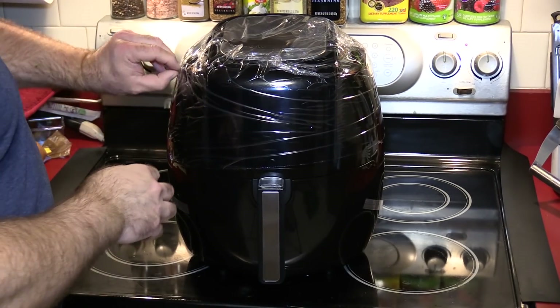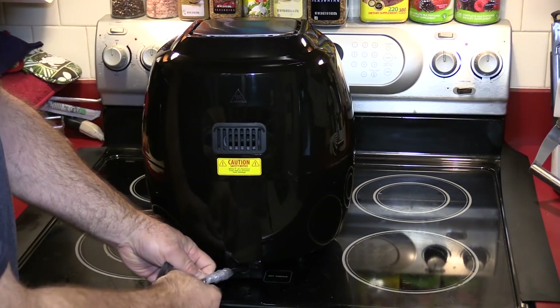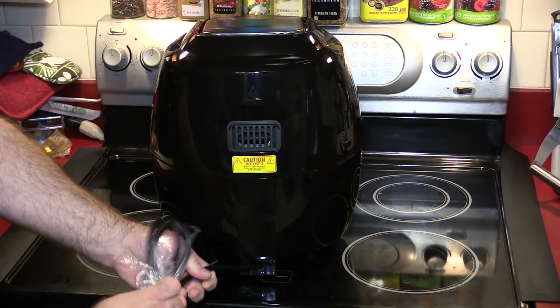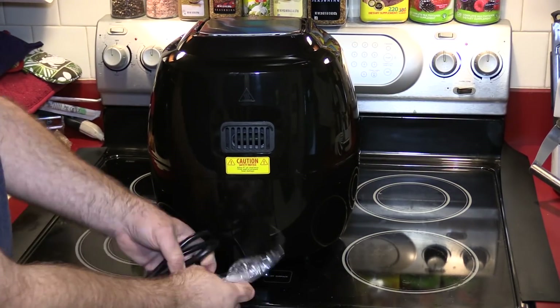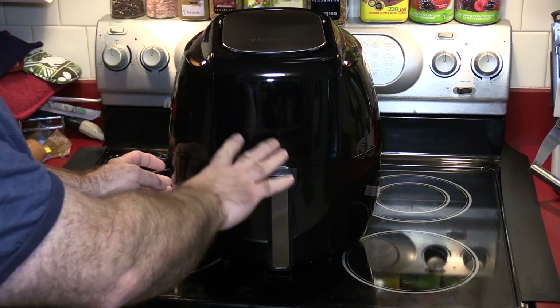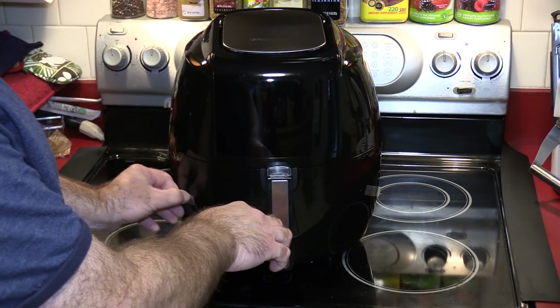Let's unwrap this plastic. You'll see that the power supply does not store in the base — I was hoping they would have made that upgrade. It's a common feature I've seen on some of the newer ones; I know Philips does it and a couple of other brands. The panel is all blacked out — you don't see the little buttons and timer pieces that you do on my current model.